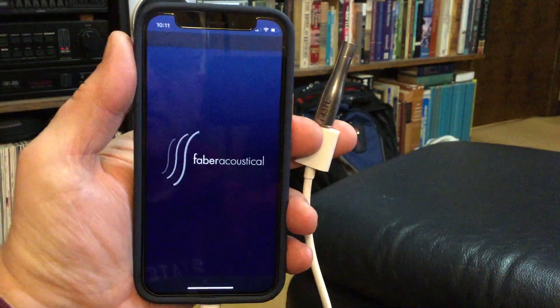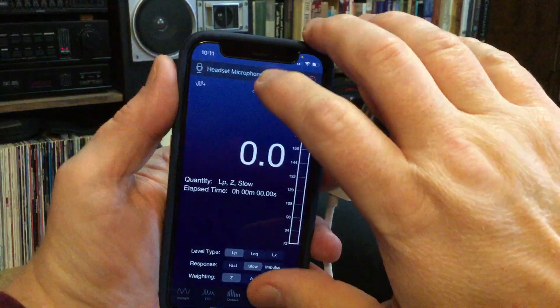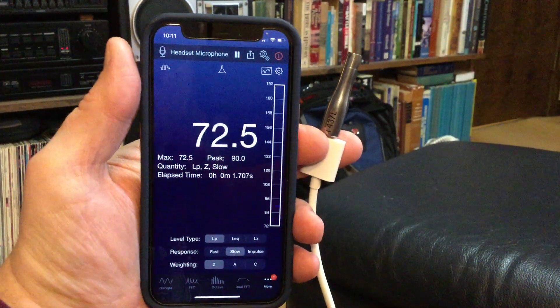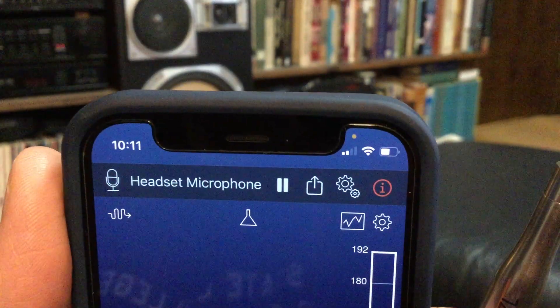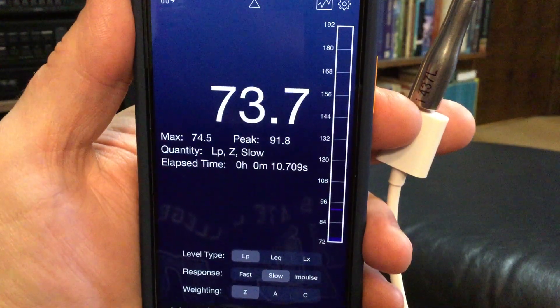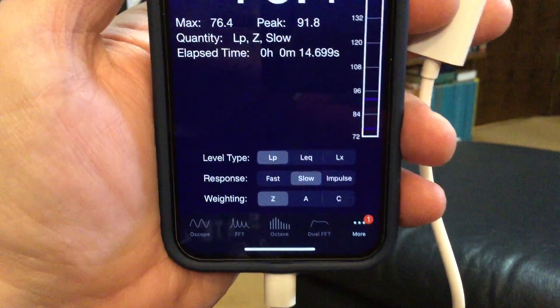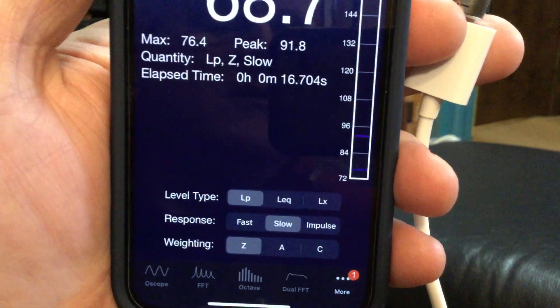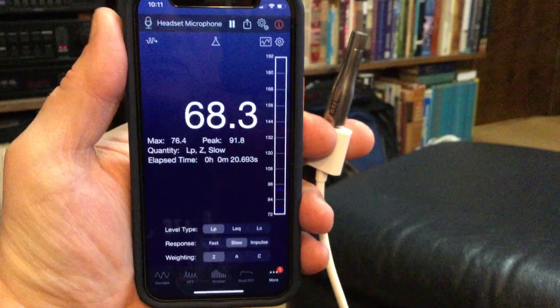I'm going to open up the SignalScope app and it will take a little bit of a second for it to start up. I've got the microphone running, and it is looking at the headset microphone, which is the external microphone that I want. I have this set to Z-weighting on slow — that's where the settings are. I've got Z-weighting, slow, and I'm just measuring the simple sound pressure level.